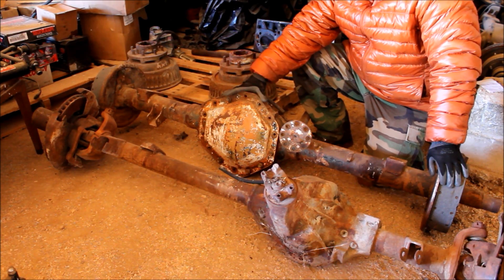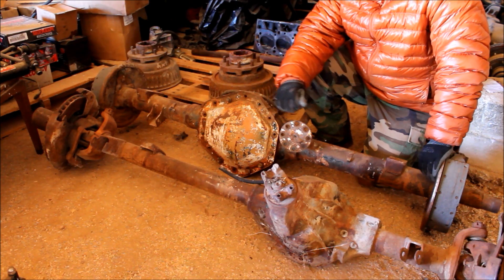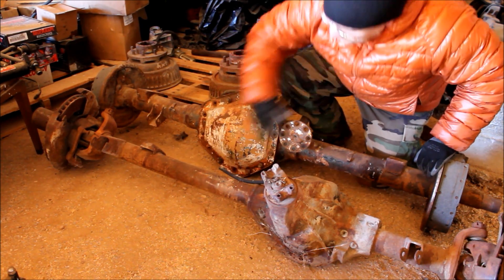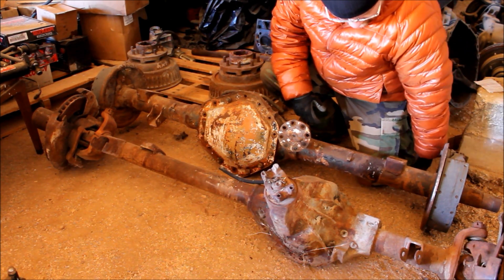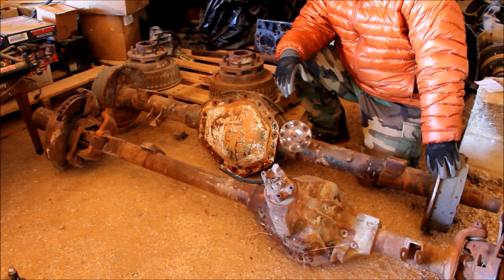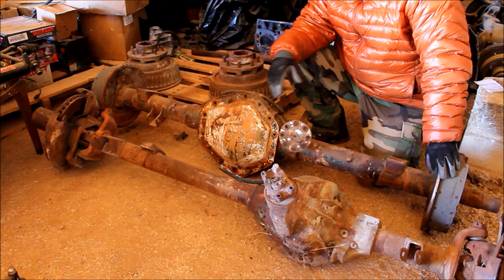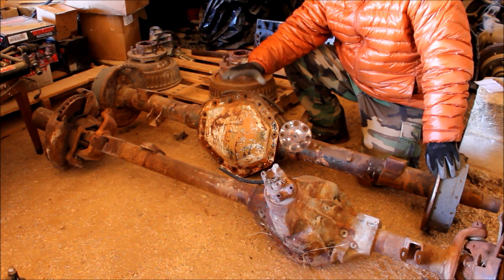There are ways to get around that. This is a 14-bolt, and Matt's got a really great video on a shave kit where you can take a couple of inches off the bottom of this housing to increase your ground clearance. Generally you don't install one of these unless you're going to massive tires, somewhere in the range of about 40 inches. With the increase in tire size you're going to gain some ground clearance, but the massive center sections are something to consider.